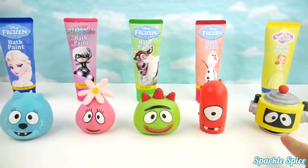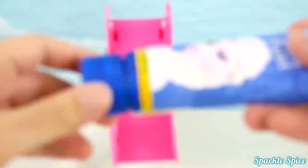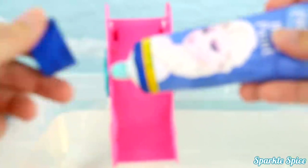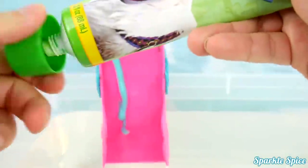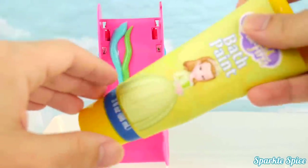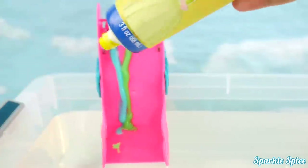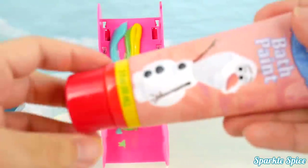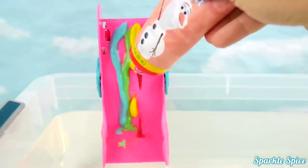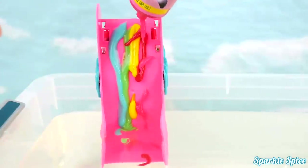Now let's get all these guys in the bathtub! Let's start by making a rainbow slide with our blue frozen bath paint! Now some green frozen bath paint! And yellow Sofia the First paint! Next is some red frozen bath paint! And finally some pink PJ Masks paint!